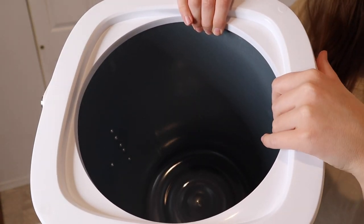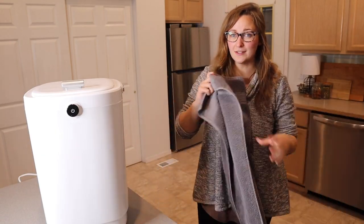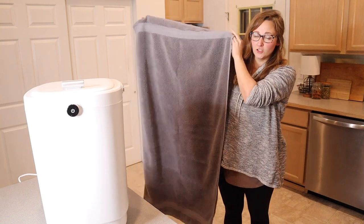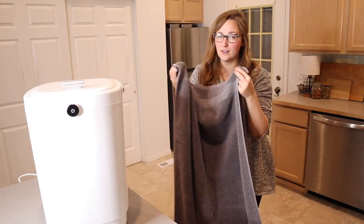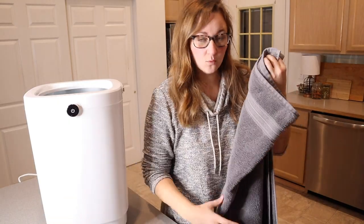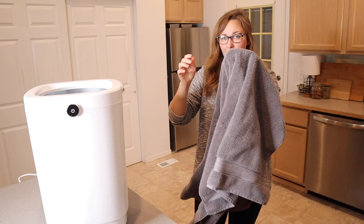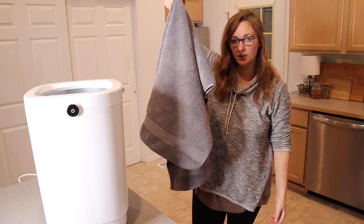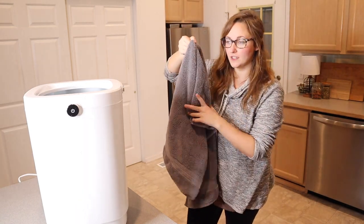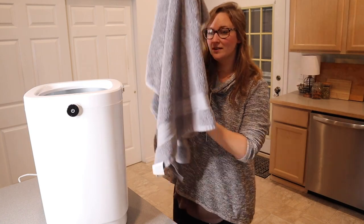Let me go ahead and grab a couple towels so we can try it out. I just grabbed two of our large bath towels — these are on the larger end and a little bit thicker than some of our others. To get the most efficient heat on your towels, I like to grab them right in the middle — not keep them rolled or folded up — then just drop them in like so to get a nice even heat. I'll do the same thing with the second one.